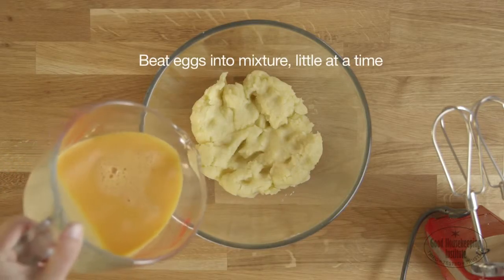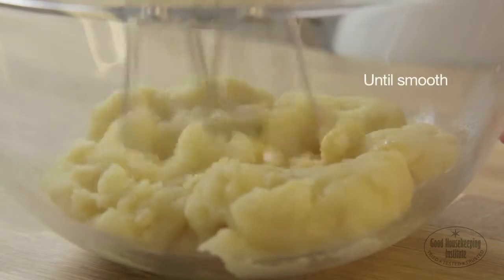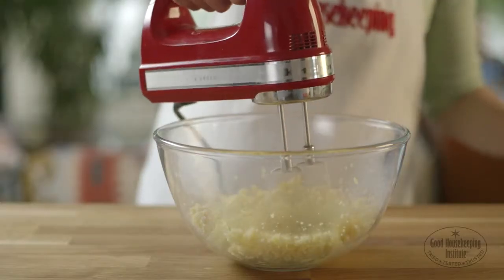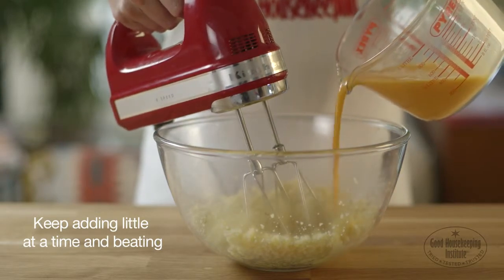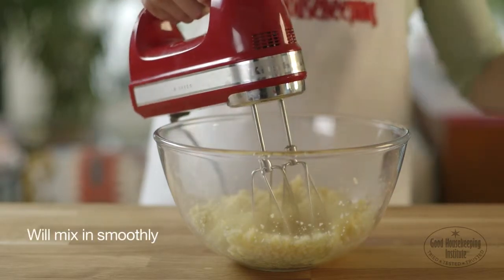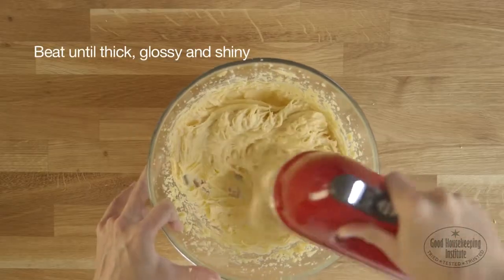Beat the eggs into the mixture a little at a time until smooth. At first the mixture will seem as if it doesn't want to come together, but keep adding a little at a time and beating it and it will mix in smoothly. Beat until the mixture is thick, glossy and shiny.